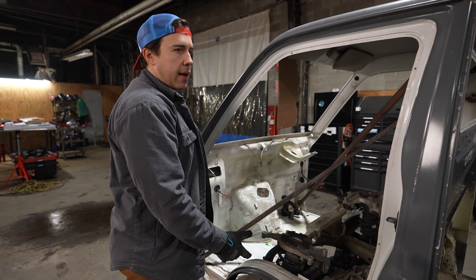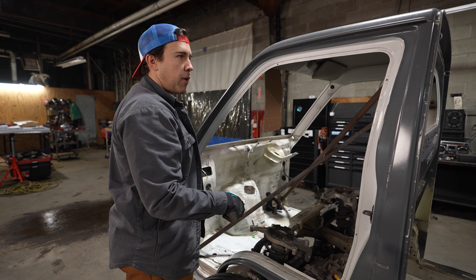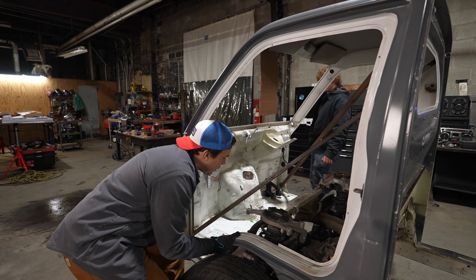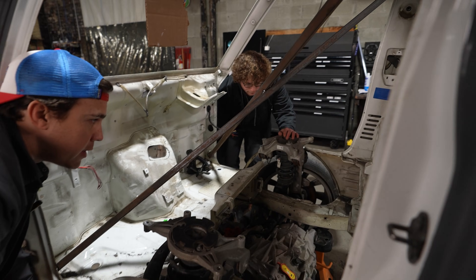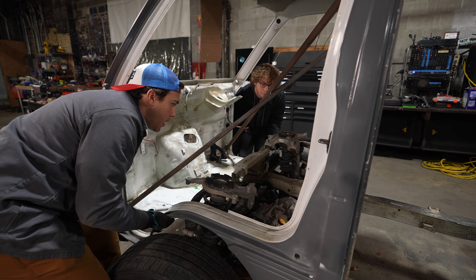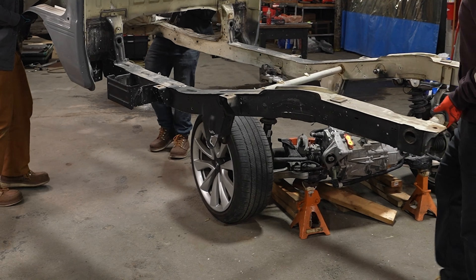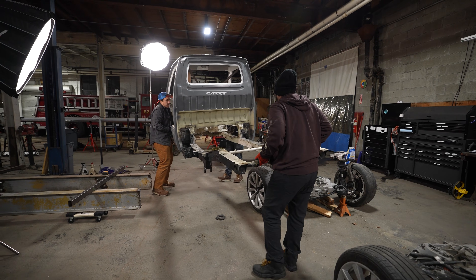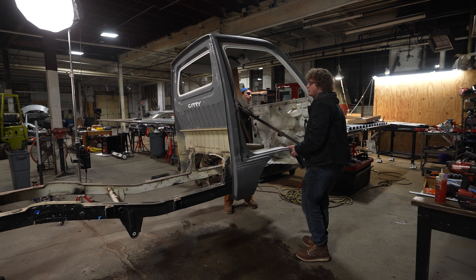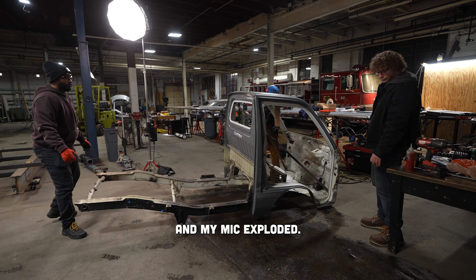The front has to come up really high, so Connor — just because you're built tall and we've got to grab it low. Three, two, one, up. Three guys moving a truck — most of a truck. Okay, let's put it down, don't crush your hand. And we're golden. My mic exploded — I hope you know this is real stuff. You're watching a real project unfold, this is no movie magic. Working on a car with a magnetic mic is a challenge.